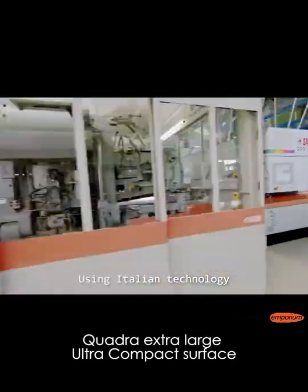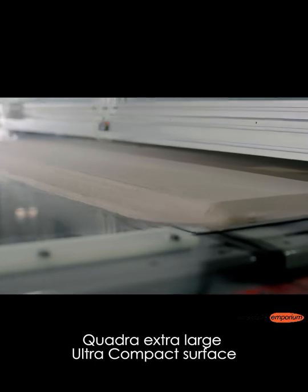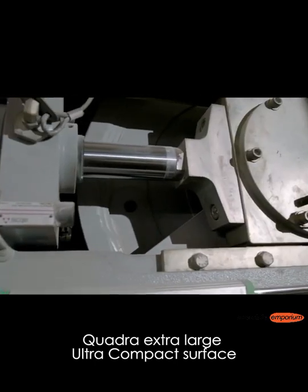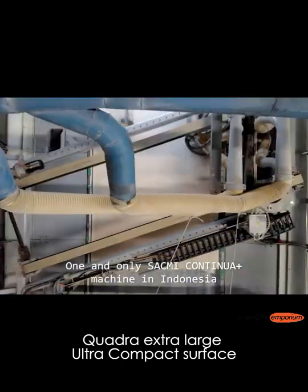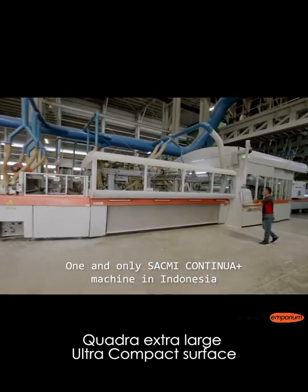Quadro Sinterstone uses Italian technology and is made from marble and quartz powder. We call the machine Segni Continua Plus, which is based in Indonesia.